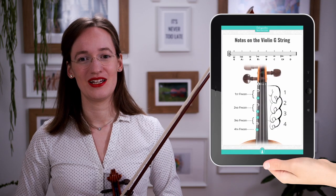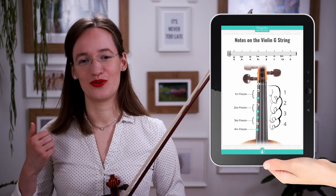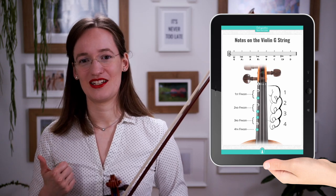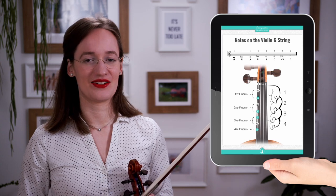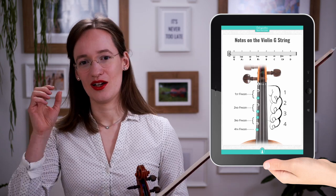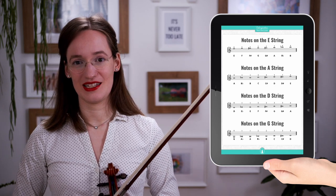To make sure you don't forget this in your practice, I also created an easy PDF that goes along with this video, and you can download it for free on my website. In this PDF, I show you all the fingers in first position on the fingerboard — on the G string, the D string, the A string, and the E string — and exactly what they look like in sheet music and with which fingers to play them, so that you have an easy reference when you're practicing.